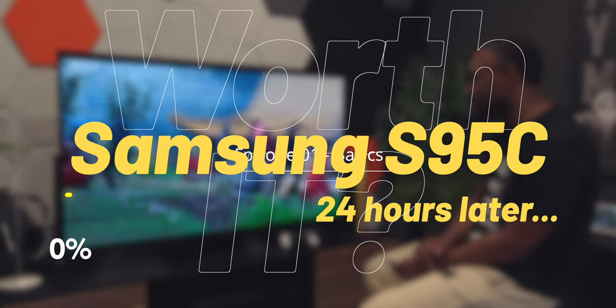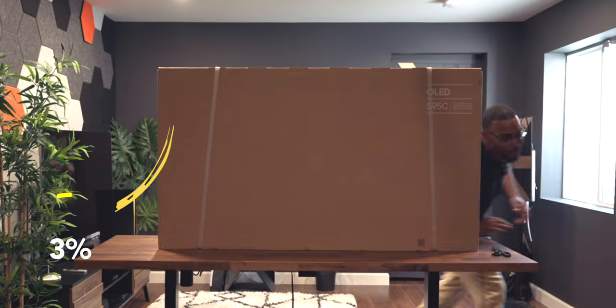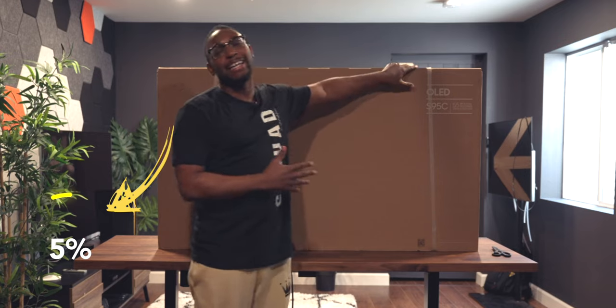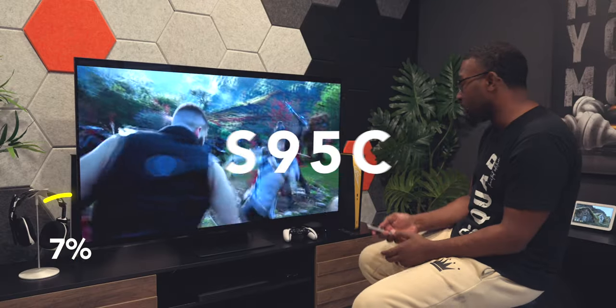Man, the colors — the colors! The 95C might be it, I'm not gonna lie. What's up y'all, it's your boy CKid here, back with another video. We finally got in the TV you guys have been talking about and raving about, and that is the Samsung S95C.